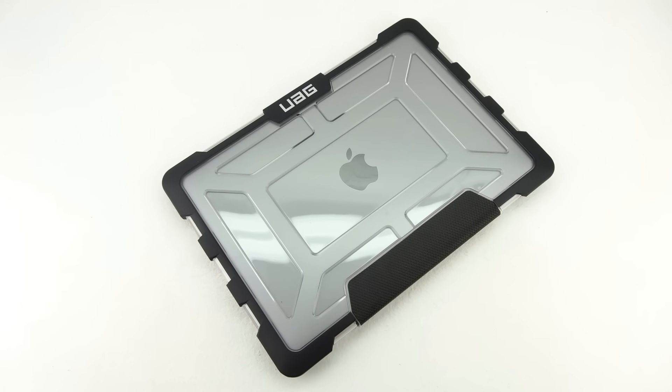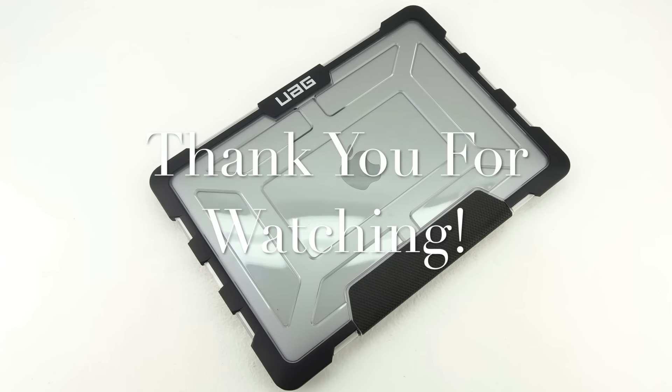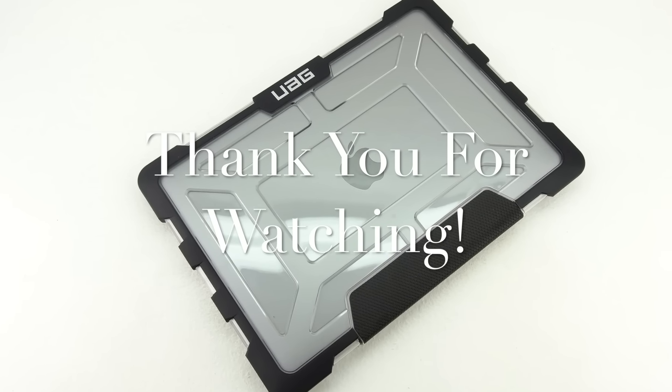I hope this video helped you out in the installation process. Don't forget to drop a like down below and leave a comment down in the comment section. I'd like to take this opportunity to thank you guys for watching. As I mentioned earlier my name is Aaron and I'll see you guys on the next one. Thank you.